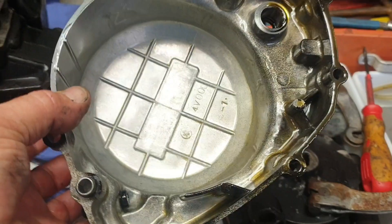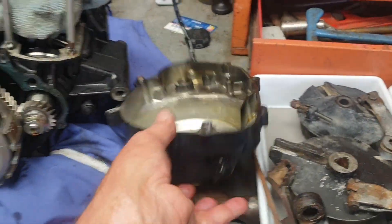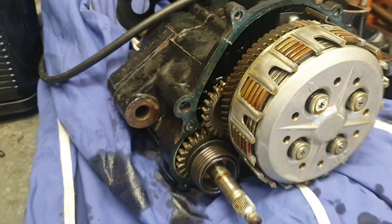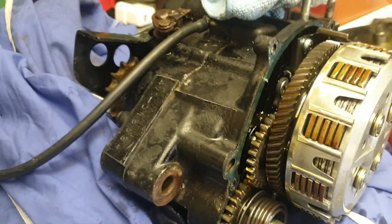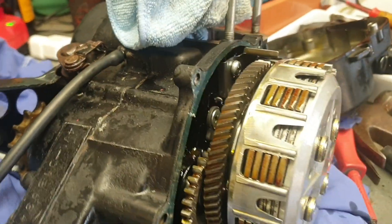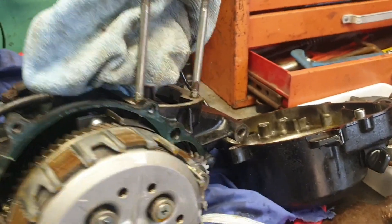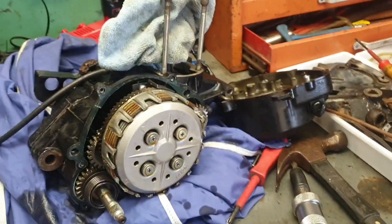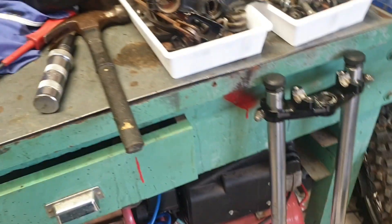Inside of the case — doesn't look too bad. Give that a clean out. Thanks for watching again. If you want to keep up with the updates, it would be nice if you subscribe and I'll keep you up to date. Thanks for watching and enjoy the videos.